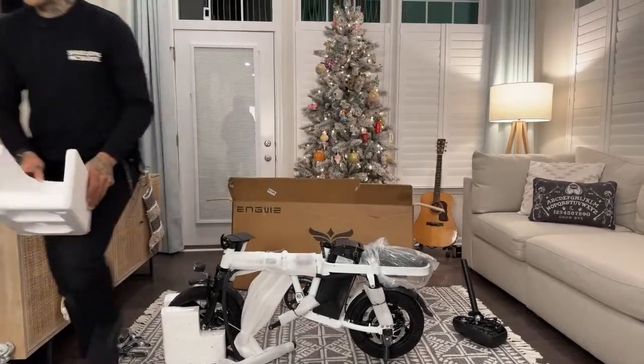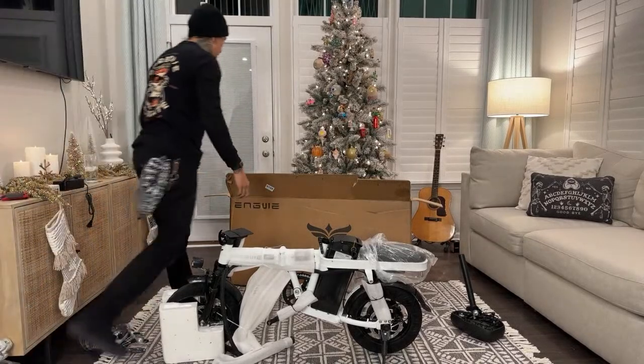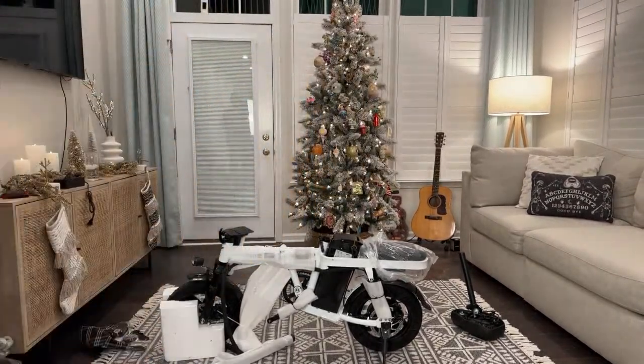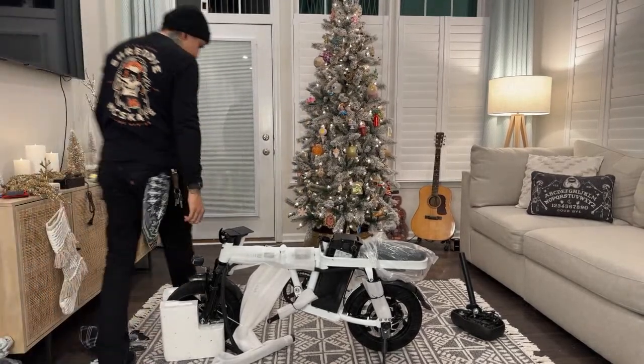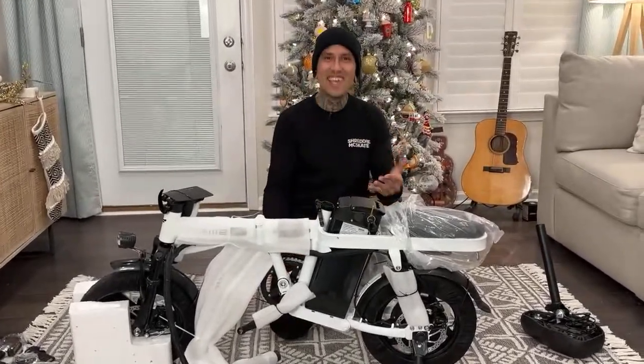I do have another bike right here next to me that I can pull out once I get this thing completely built, so we can see what the size difference is from a normal-style moped e-bike to the little mini moped e-bike. Look at this thing, dude - I've always wanted a little mini bike and this is it, I got it!